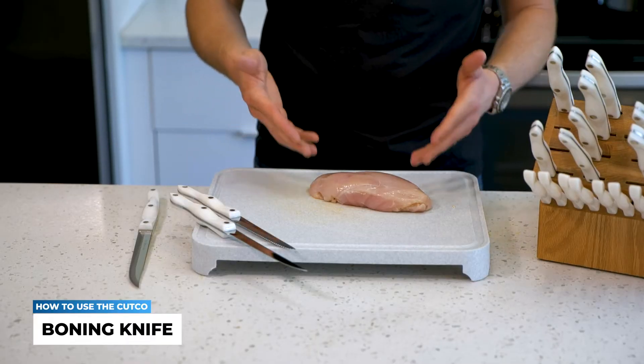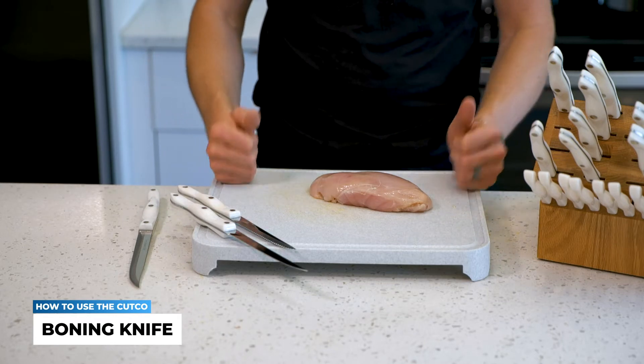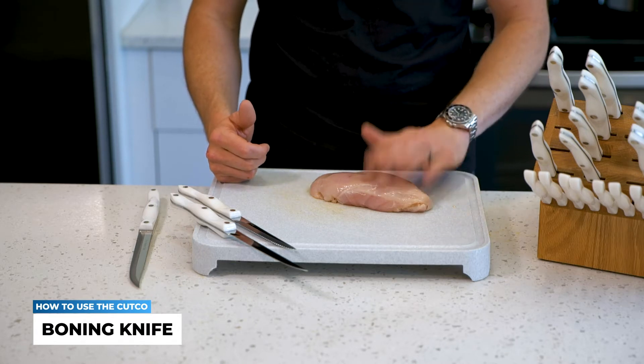Now, if you're like my family and most families across America, you're not buying the huge whole chickens like they used to — or like what mom or grandma used to do. For most people, it's going to be your simple boneless, skinless chicken breasts.